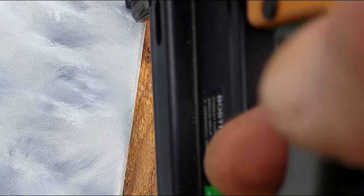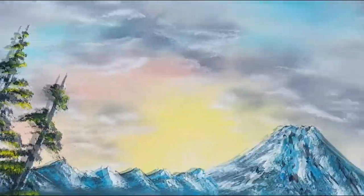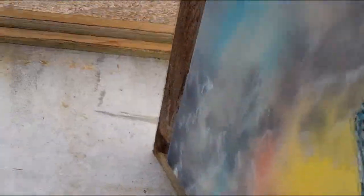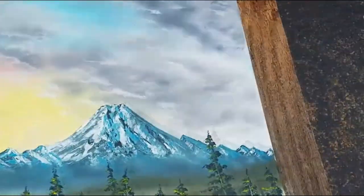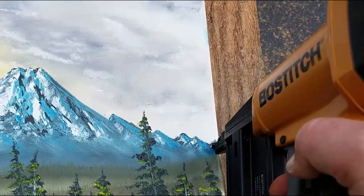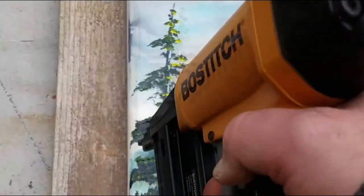I'm going to go ahead and put a small brad at each corner to attach the canvas to the board — pretty much just one at each corner so we don't have too many nails in the canvas. I put one on each corner; you can barely see them. I'll also put one on the side right on the very edge.